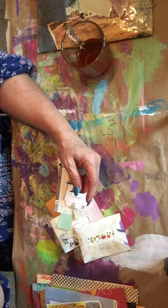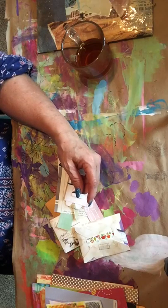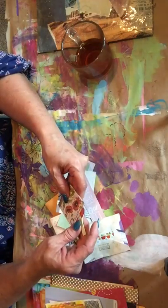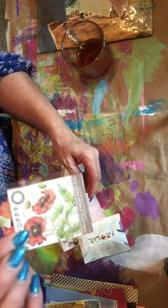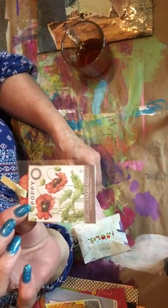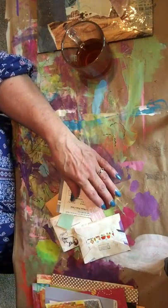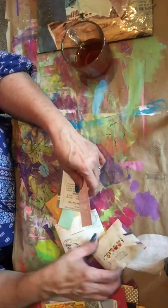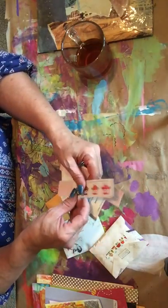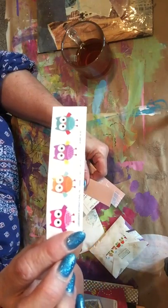Yeah, oh thank you so much! She put her name and everything on the back - that's awesome, thank you Jennifer. I'll put that in my book. This is a little chipboard sticker - it's really cute. I love poppies, I have poppies in my garden.